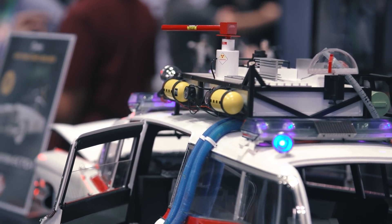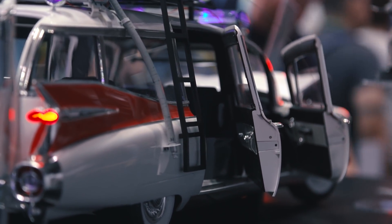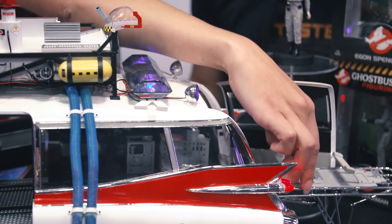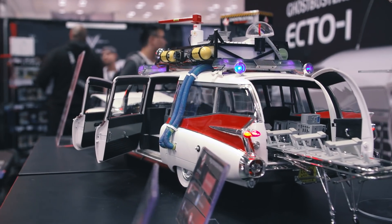It's going to have real working lights. It's going to have a real working siren that will actually sound. It's going to have actual windows that roll up and down. And even on the inside it's super detailed — you can pull this up, pull this out. Gorgeous.